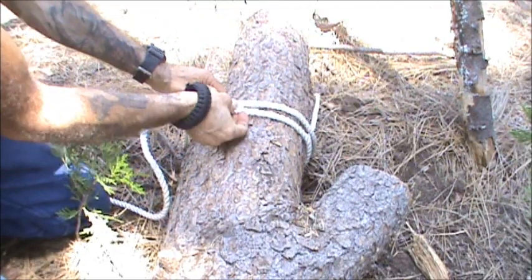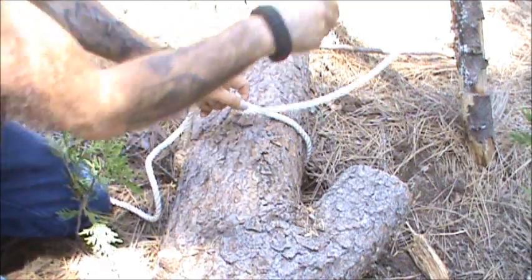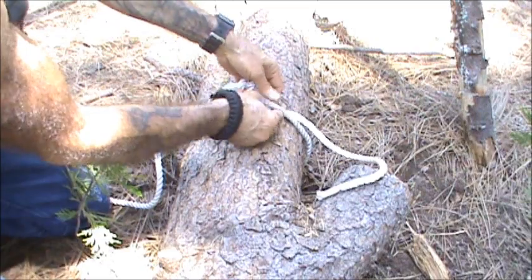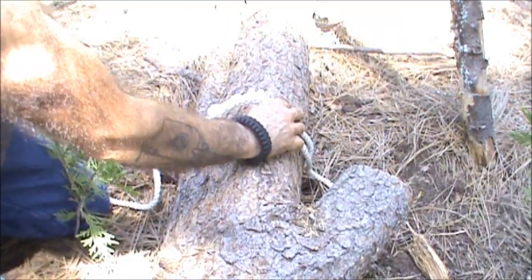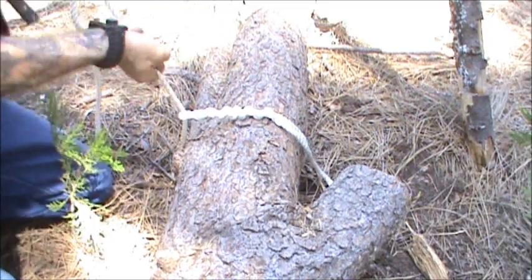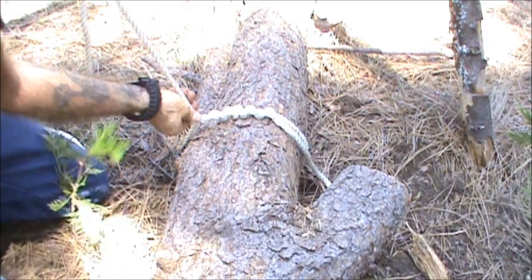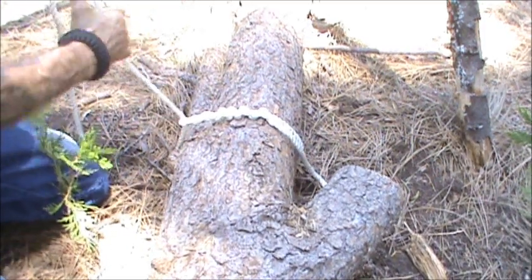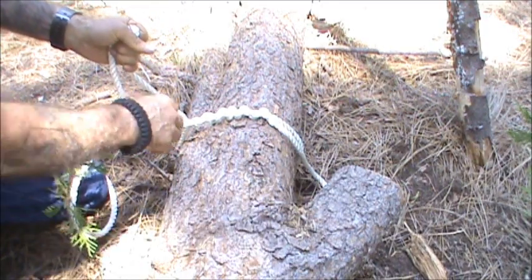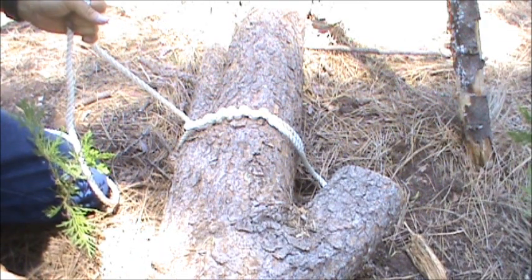Run it about five or six times back around itself here, just like that. And you take it, snug it down. And that is the timber hitch — very simple to do. Loggers use this all the time for hauling logs, pulling them up slopes. And it works very well for that purpose.